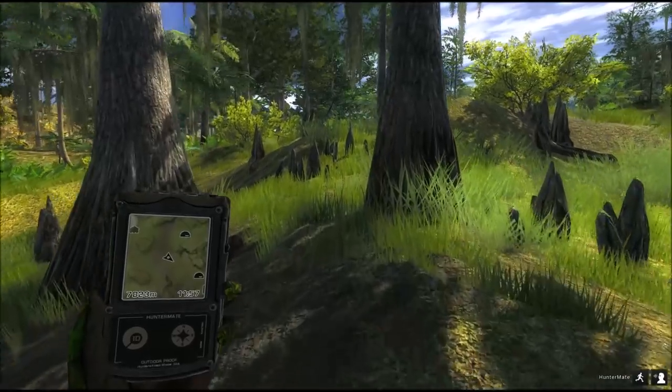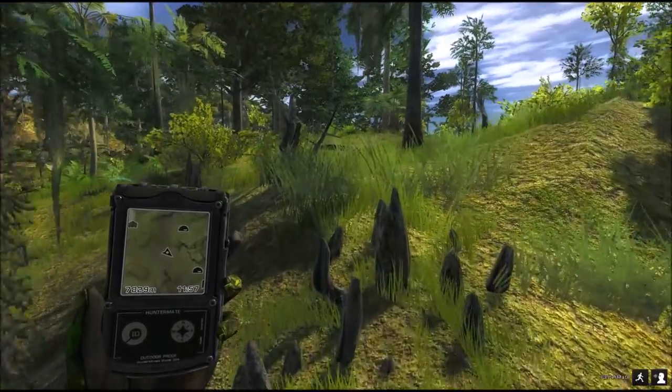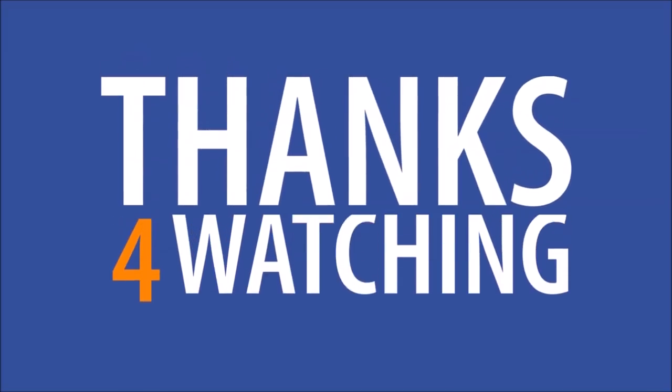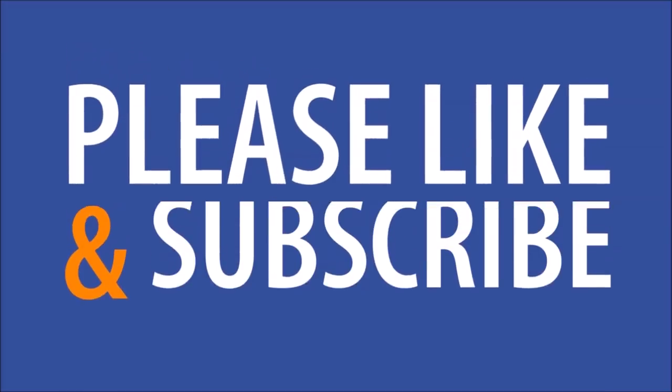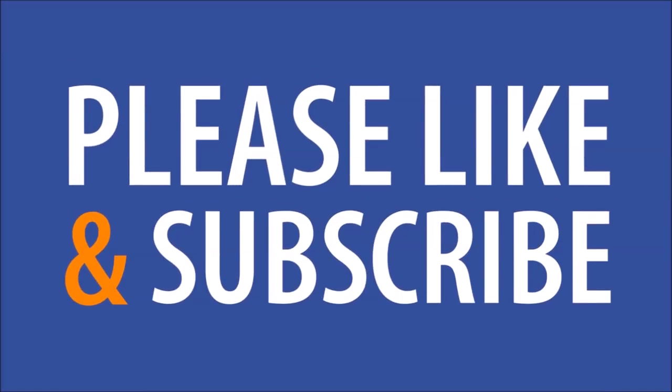I hope you enjoyed the video. Thank you very much. Stay in touch.